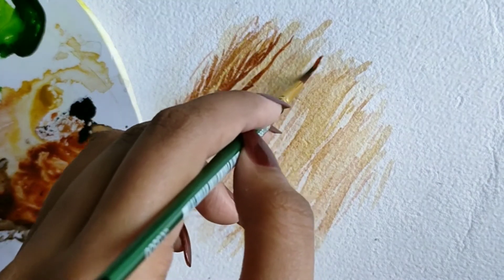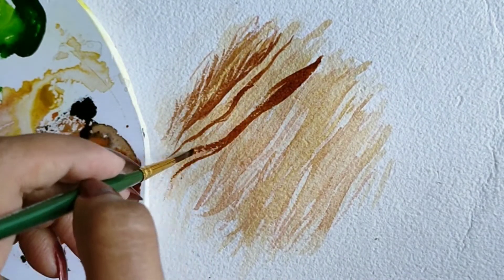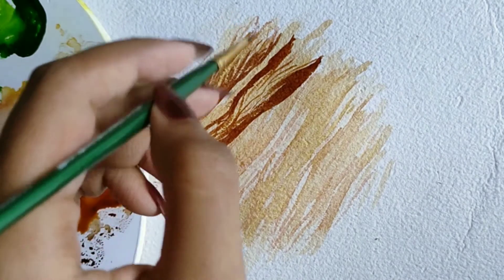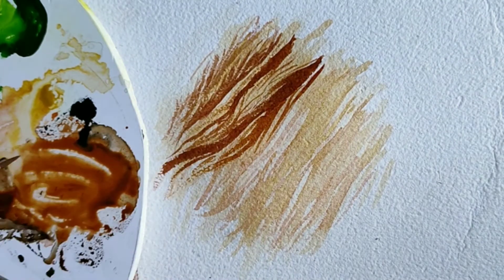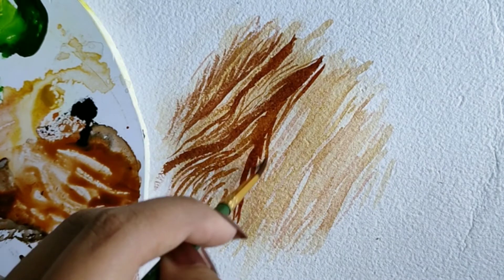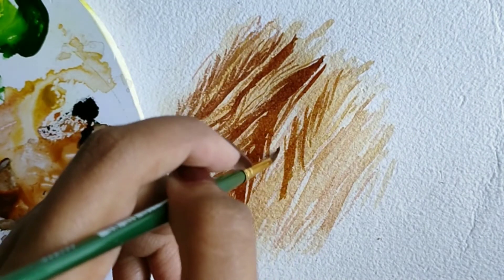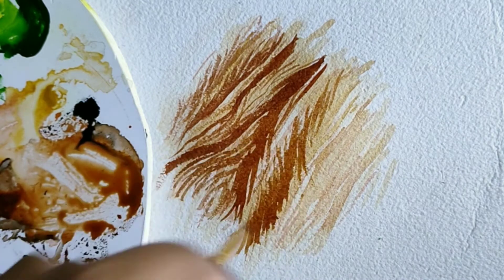Here you can see I'm making thin strokes wherever I want depth, again using the same thin round brush. This requires a little bit of patience but the outcome turns out to be awesome. I'm maintaining the light and dark tones — just be careful that you don't cover the previous layer, which is the first layer we did. Make sure you don't just go in one direction since it's fur.